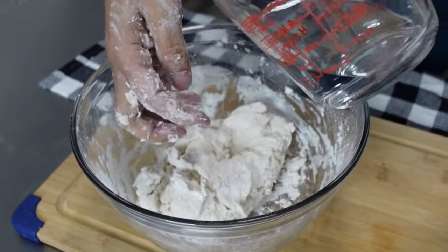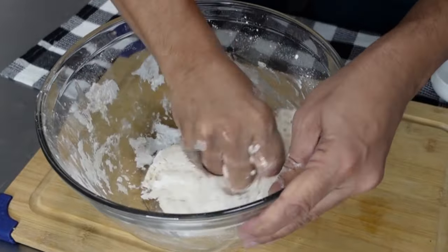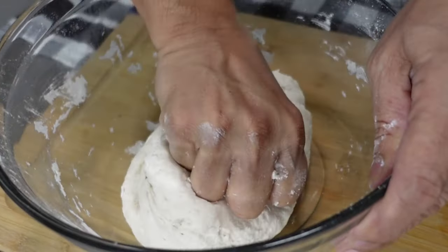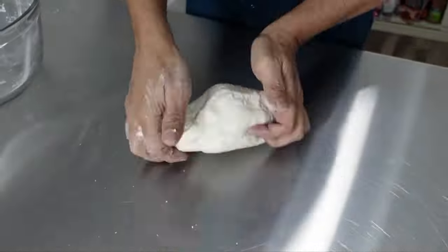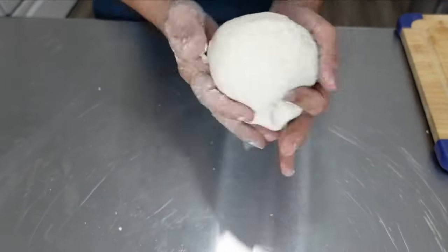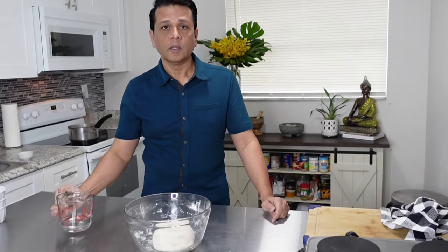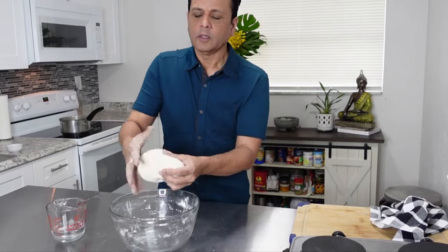We're just going to add a little bit more water to bring it all together. We're pretty good here now. Put it back in the bowl and let it sit for a while. I used half a cup of water in this dough, not the entire cup. But again it varies, so it's up to you guys — just make sure you have a nice consistency.